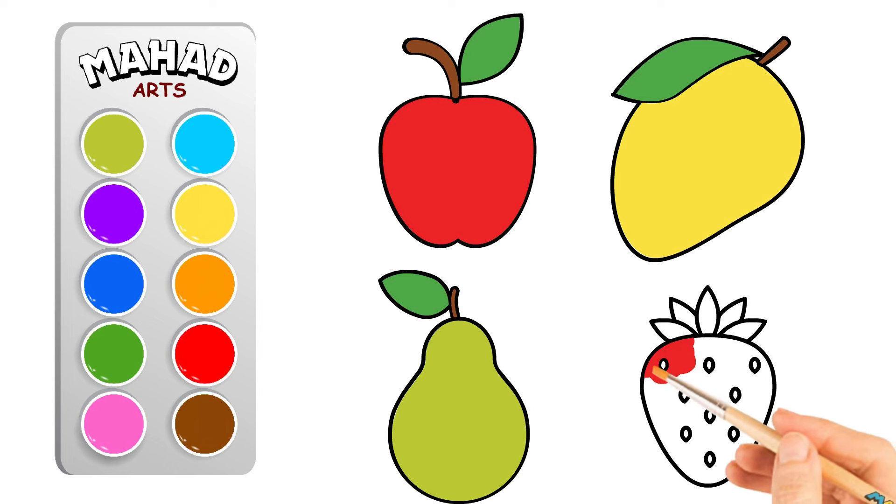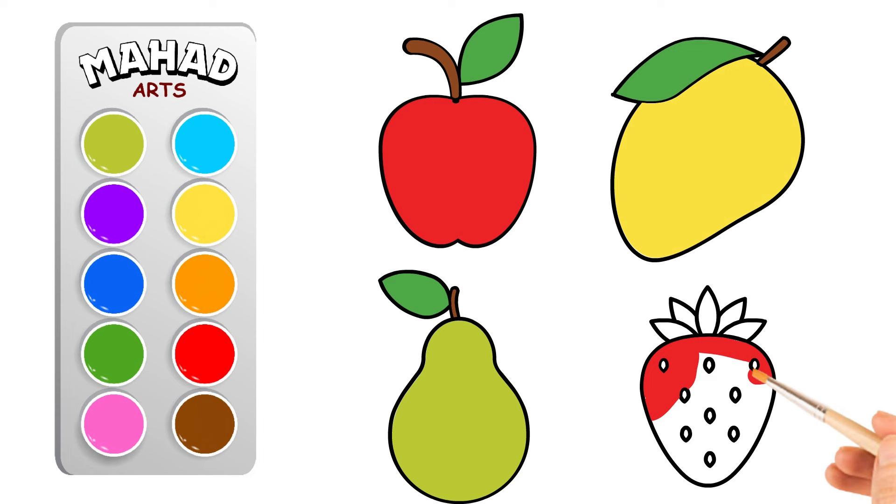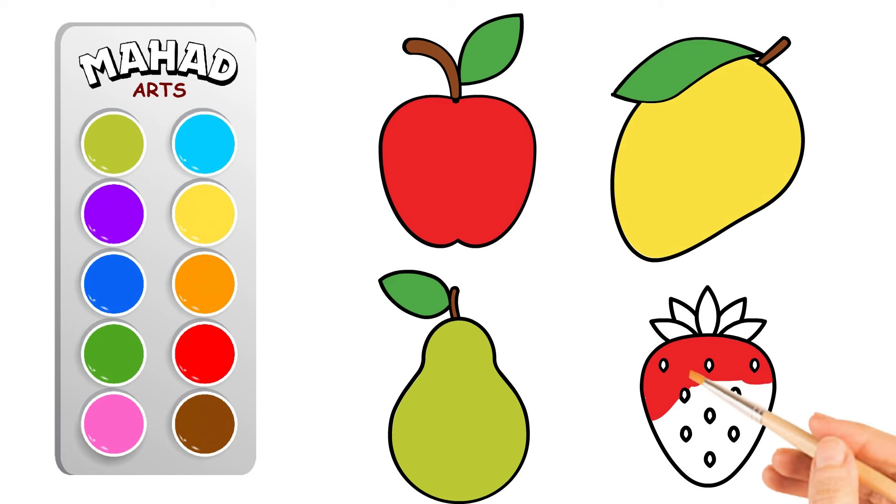And last but not least, let's color the strawberry. Let's make this fruit look irresistible with a beautiful red color. Can you color the strawberry red?